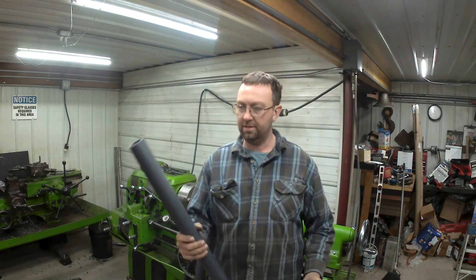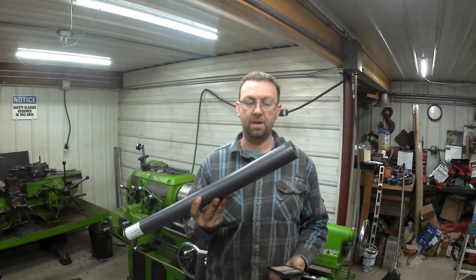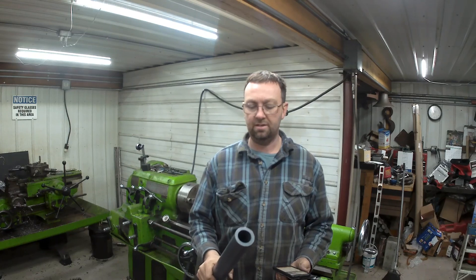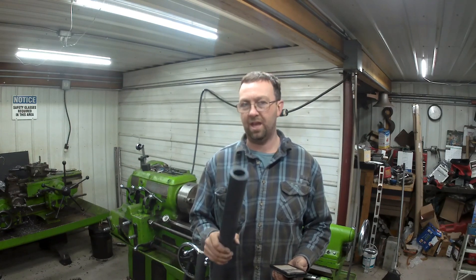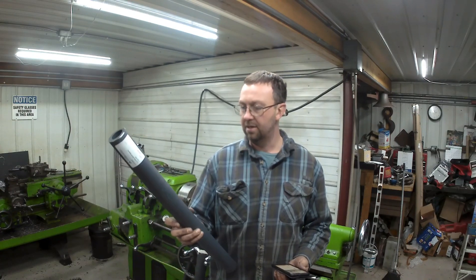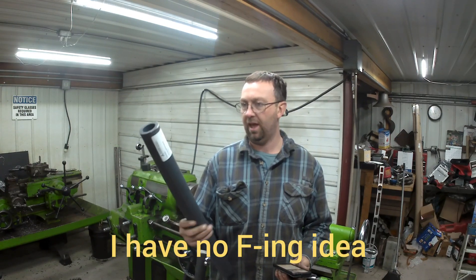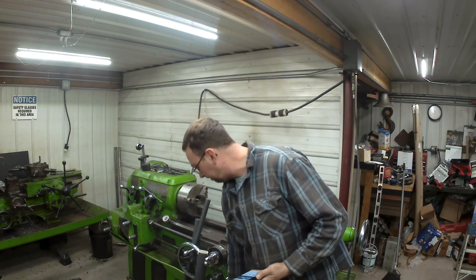This is some hollow bar Nylatron that I make bushings out of quite frequently. I have multiple sizes of this. There's GS and there's GSM and I can't entirely remember the difference. One of them is cast, one of them is extruded.